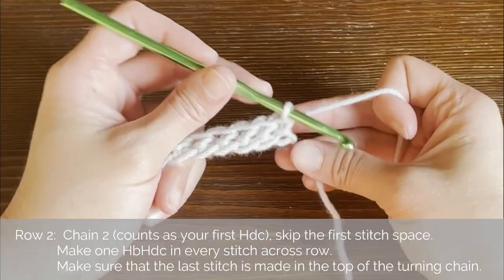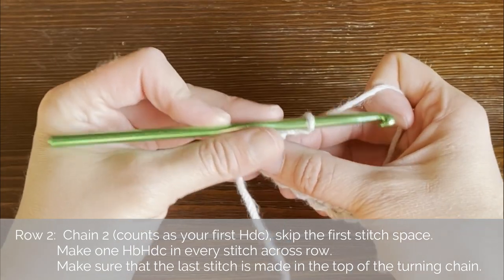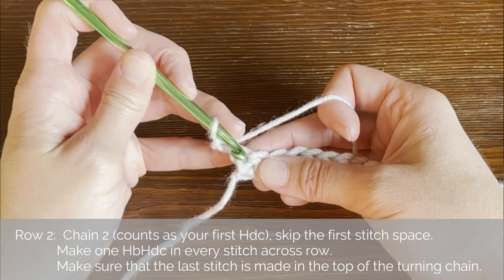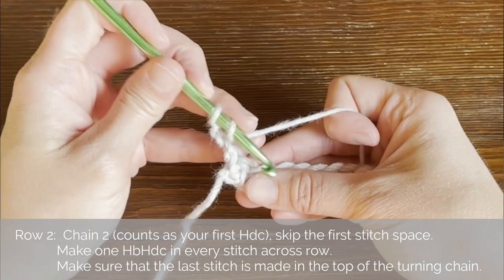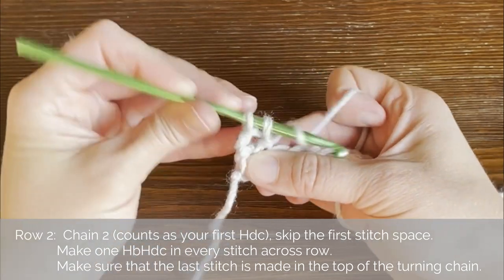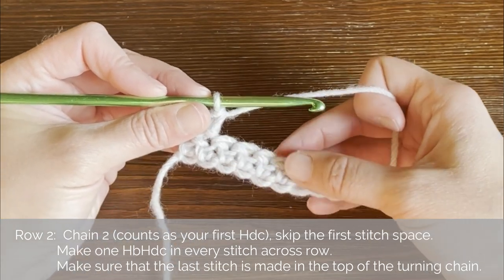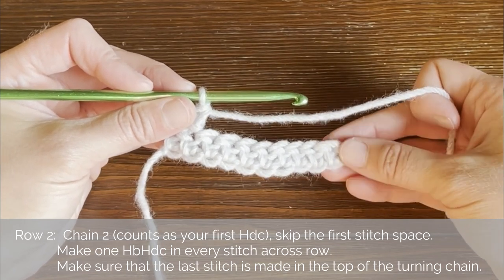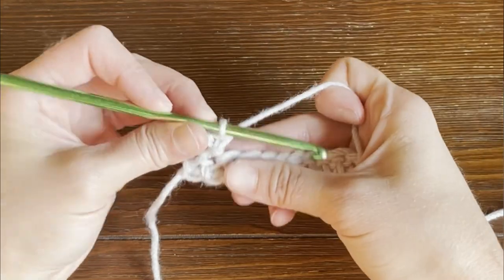To get onto row two, we will chain two, then turn our work. For row two, we skip the very first stitch space, and we will work our herringbone half double crochet stitch into the second stitch. Continue making a herringbone half double crochet stitch in each stitch all the way across. I'll meet you at the end of row two to show you how we end row two and how we will continue working the rest of the project.